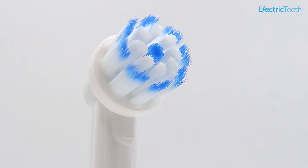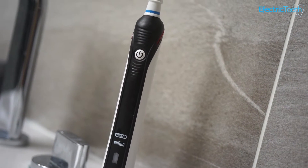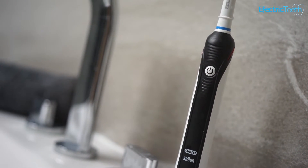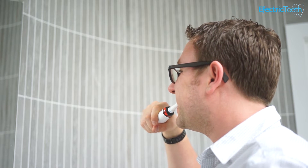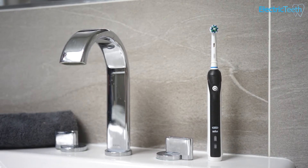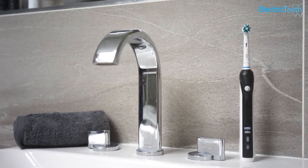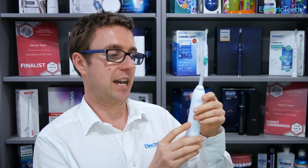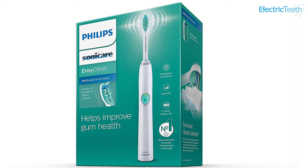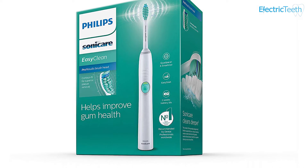One of the main alternatives to this model, if you're not brand-sensitive, is the Oral-B Pro 2 2500, which could potentially be a better buy because of its features and performance for only a little bit extra money. If you want better features — notably battery life and overall physical design — but still want the Sonicare brand, you could look at the EasyClean HX6511-50 as an option.